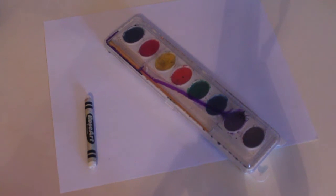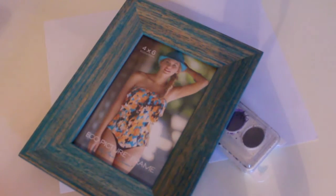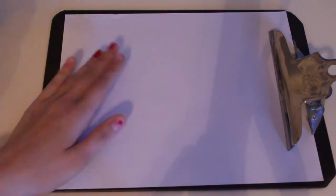For this DIY, you'll need some paper to draw on, a Crayola crayon of your choice, and some watercolors. Optionally, you can have a frame so that you can hang it or display it somewhere. I just put my paper on a clipboard so that I would have a nice flat space.